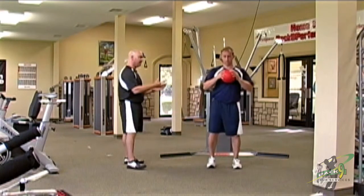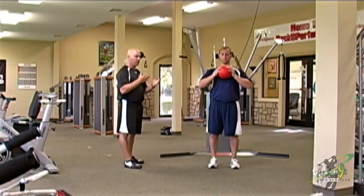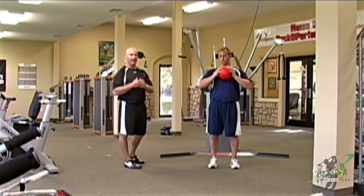Vic here is going to start with his feet together. He's got a light medicine ball. If you don't have a medicine ball at home, you can use anything that's weighted. You can even just do it with your body weight — that's not a problem.